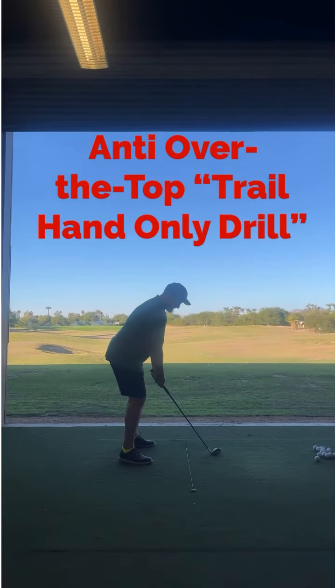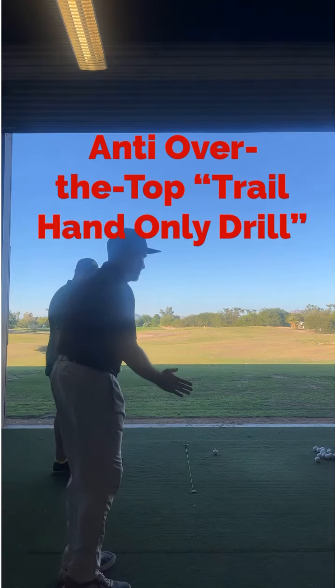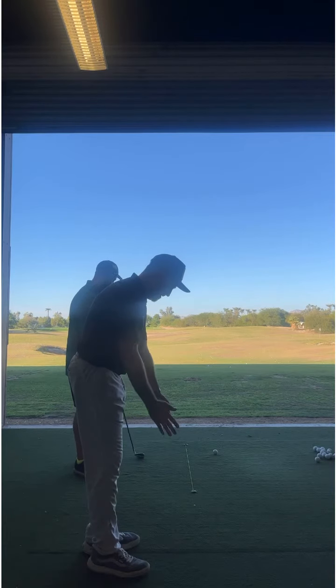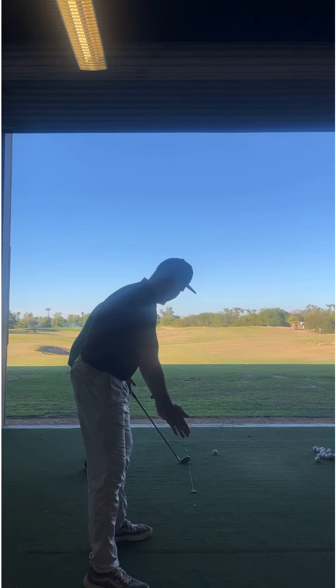There's a little bit of a drill here I was going to give you, Chris. If you take your right hand and just take it off the club, you've got to grip it with your left hand and then your right hand — I'm just going to have you keep it on the side of the club like this.